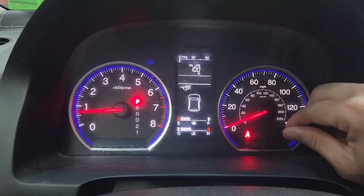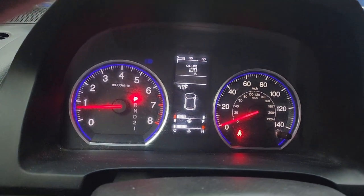And that's it — oil life is back to 100%. Thank you so much, like and subscribe for more.